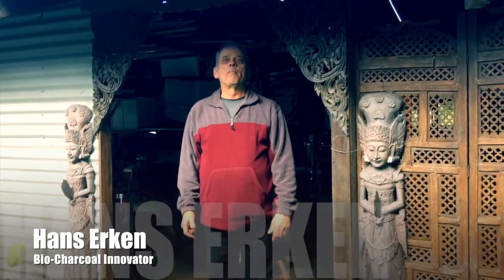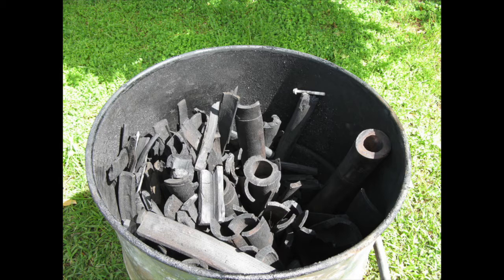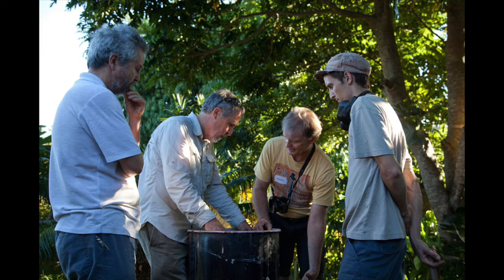G'day, I'm Hans Urkin and I'm a biochar nut. I'm here today with Hans Urkin and Hans is going to be running a biochar workshop with us out at Crystal Waters, and hopefully up here at his place too. So Hans is going to tell us a little bit about what you might learn in the biochar workshop.